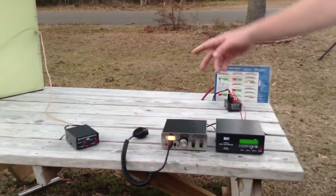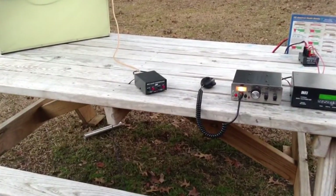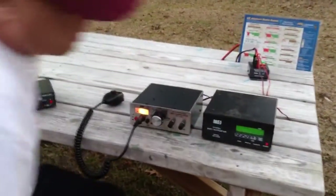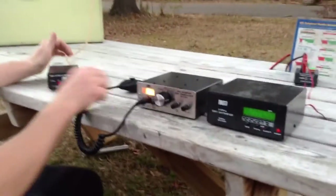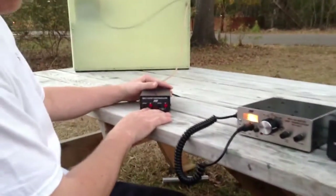The loop controller needs to be controlled separately with a wall wart, separate from the battery. First thing you got to do is get it tuned up. You got these controls over here — fast up and down and slow up and down.